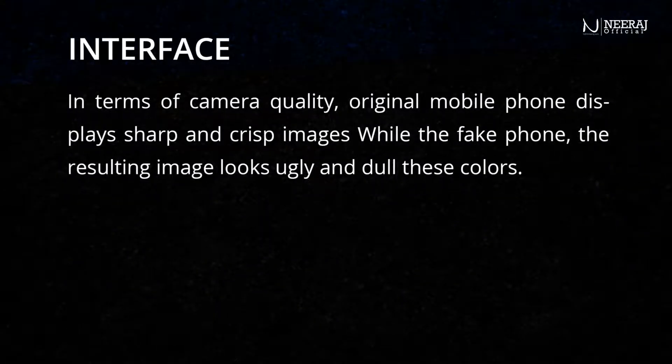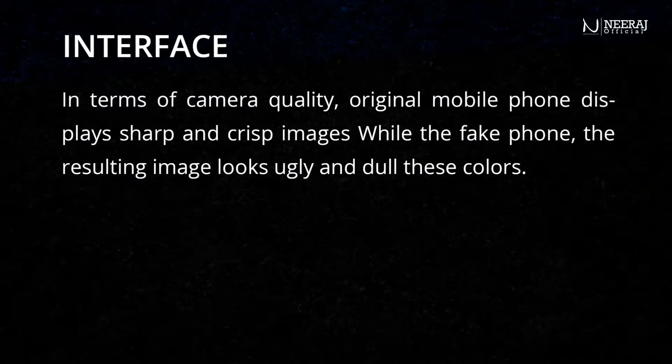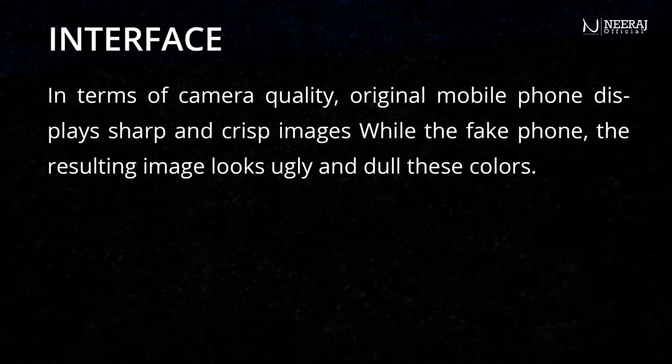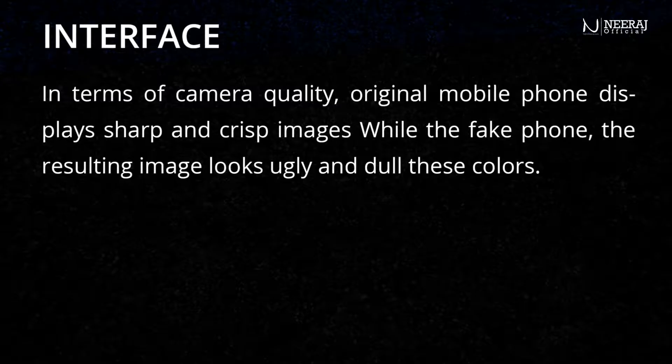In terms of camera quality, the original mobile phone displays sharp and crisp images, while the fake phone produces images that look ugly and dull in color.